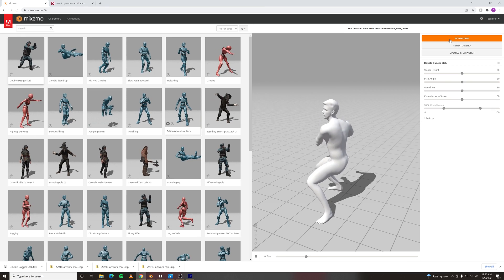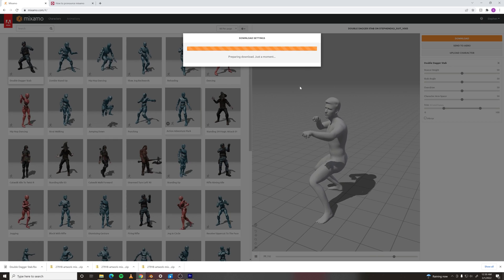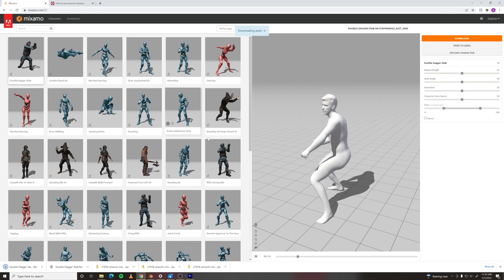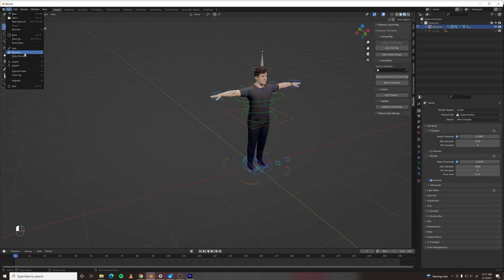Quick disclaimer: when I first tried to download animations from Mixamo, the bones came in all rotated and messed up and you couldn't apply it to your rig. As of Blender 3.0, I haven't had any problems. If not, I've linked to a tutorial in the description on how to fix that.